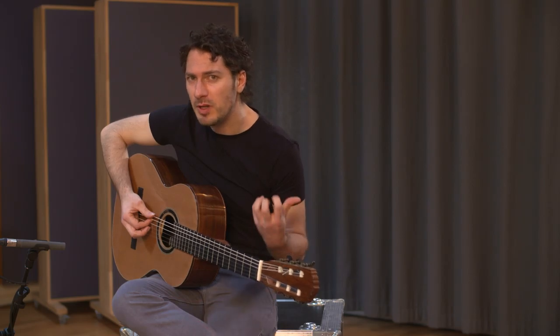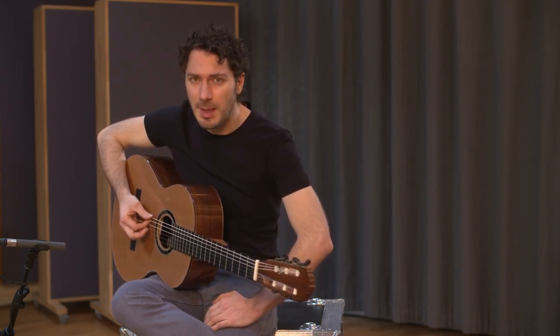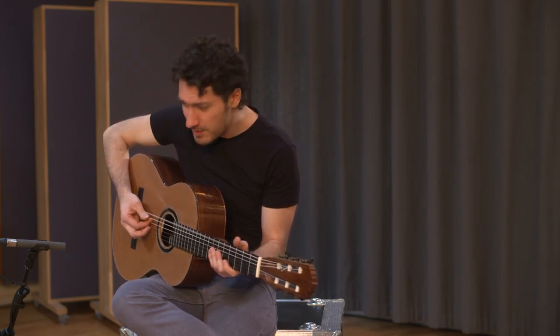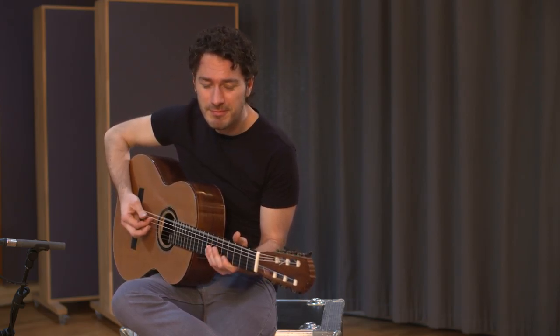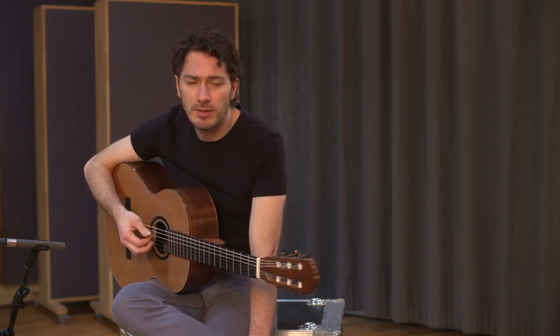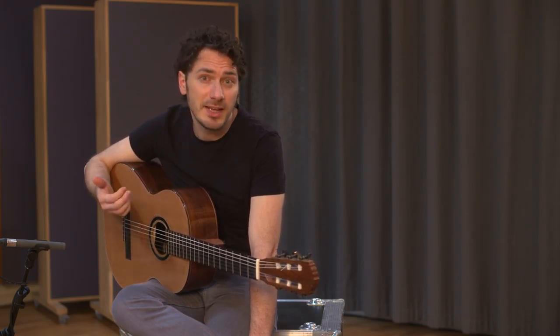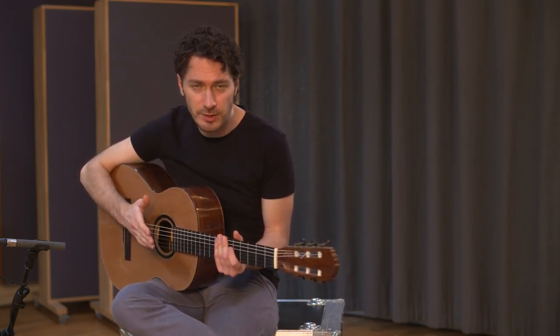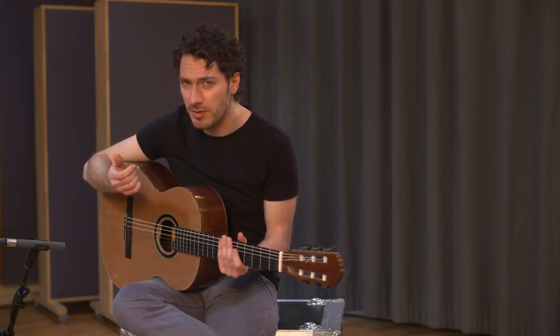I like it when the thumb really punches the string and makes it slap against the fret. Start by getting a feel for this movement and try to find a sound you're both happy with and can consistently repeat. That might take a few minutes, it might take longer — take as long as you need. Just make sure you stop before you get a blister on your thumb.